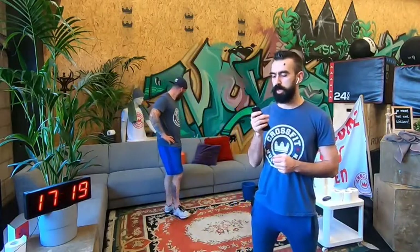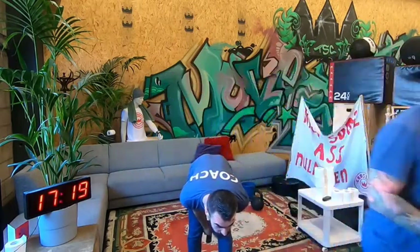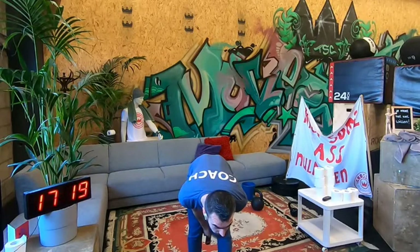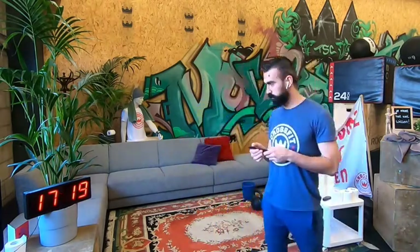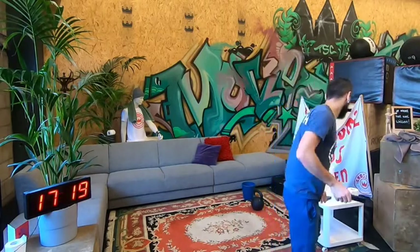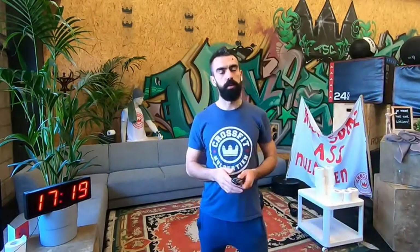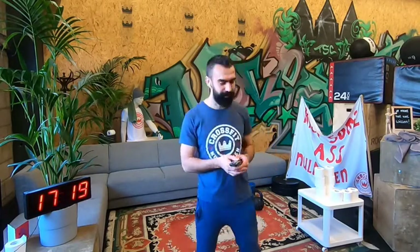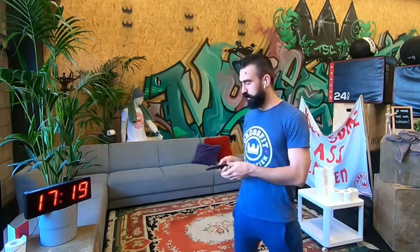If you need some water, now is the time to take it. We are going to start the workout. Facebook, let's work. We start with push-ups. 15 minutes.